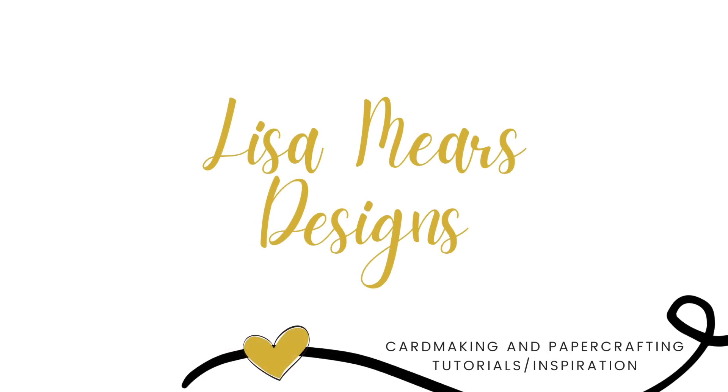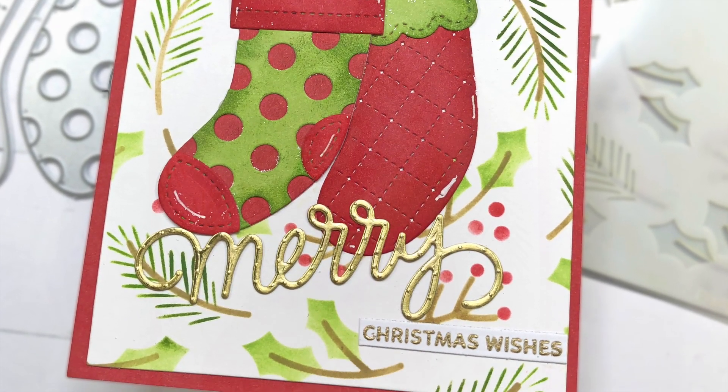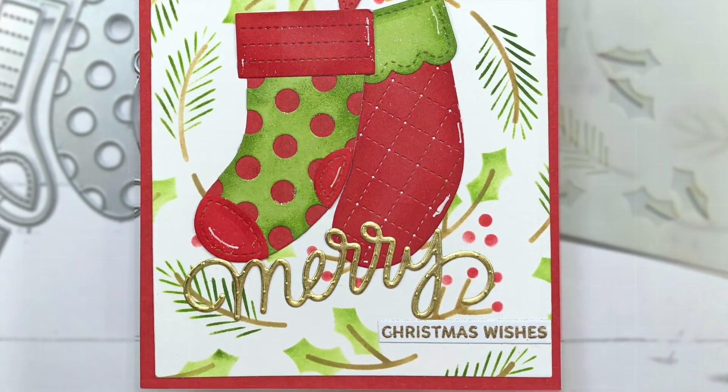Hey everyone, it's Lisa Mears here. Thank you for joining me. In today's video I'll be making a Christmas card using some of the new products from Pretty Pink Posh's Christmas release.